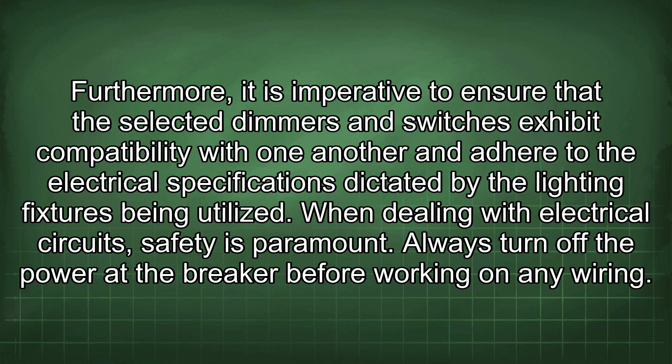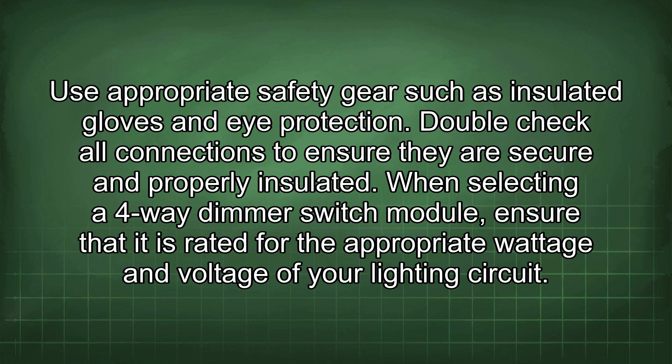When dealing with electrical circuits, safety is paramount. Always turn off the power at the breaker before working on any wiring. Use appropriate safety kits such as insulated gloves and eye protection. Double check all connections to ensure they are secure and properly insulated.